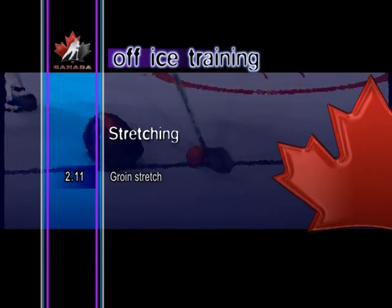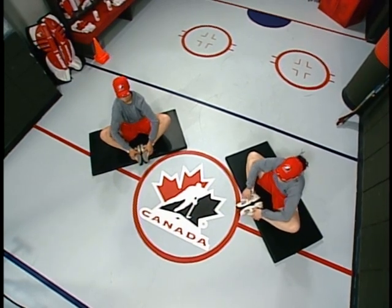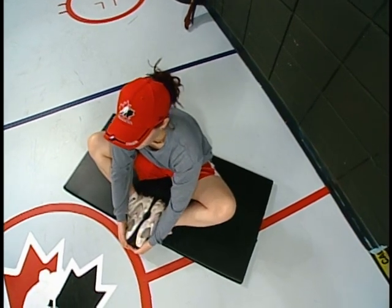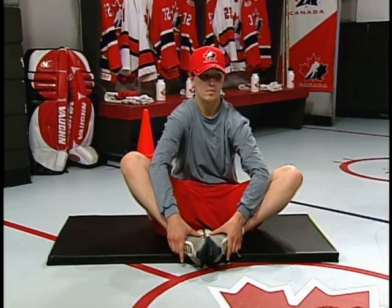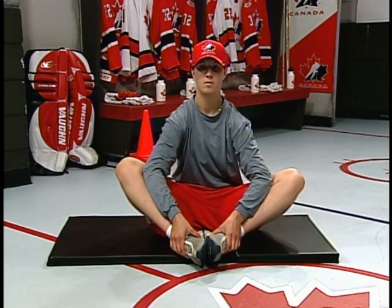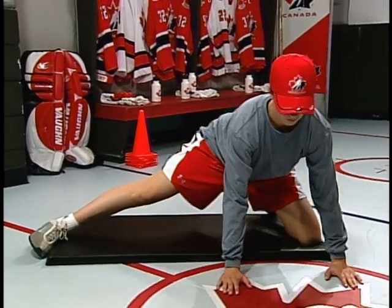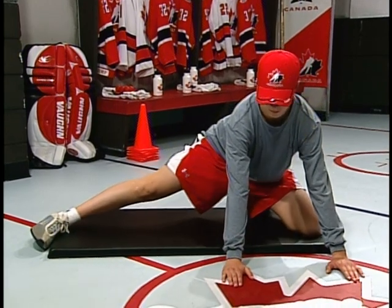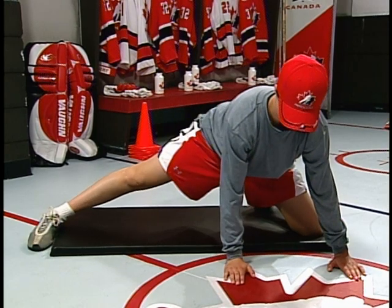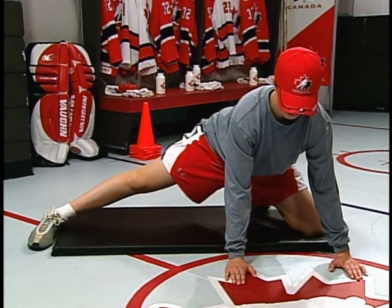Groin stretch. In the first version, sit on the floor with the soles of the feet together. Pull the feet in toward the groin as far as possible, ensuring the back is kept straight. Increase the stretch by placing the elbows on the knees, pushing down until a good stretch is felt in the groin. In the second version, extend one leg out to the side with the body over the bent knee and hands out front on the floor shoulder width apart. Lower the hips slowly to stretch the groin. To further increase the stretch, place the foot flat on the floor and once again slowly lower the hips.